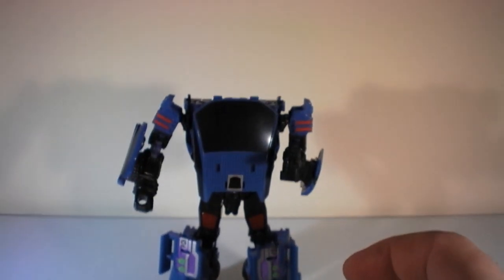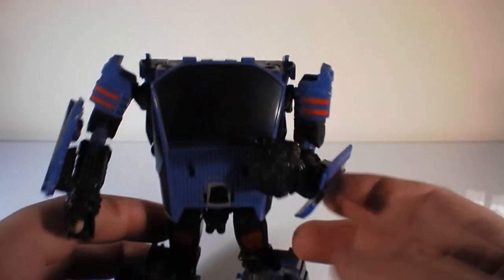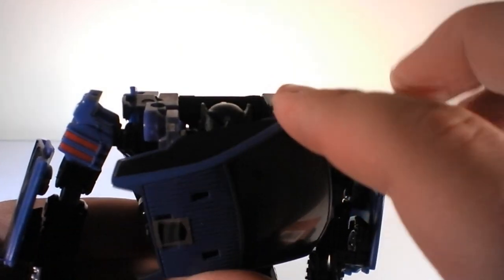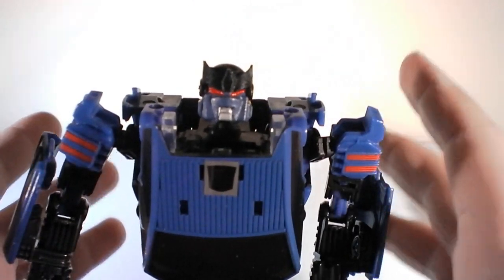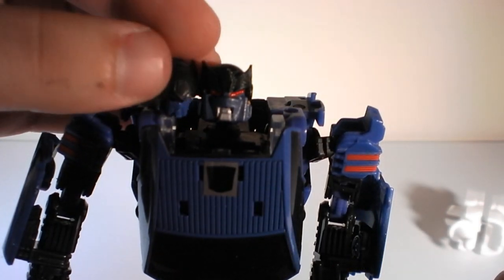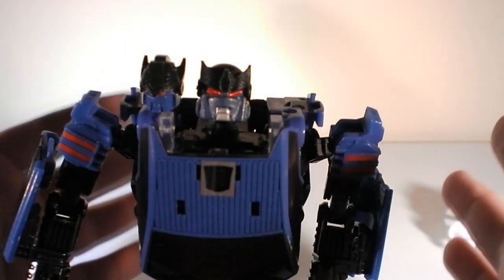The big reason most people would get this kit is the head. Even with the fists being a bit tricky, you can survive with the originals. I've left him partially transformed for the big reveal — let's go ahead and shift it to reveal a much bigger Counter-Punch head. Let me put the stock one right next to it so you can see the size difference — it is a lot bigger and it looks really nice.